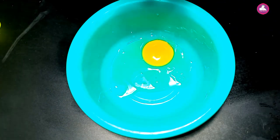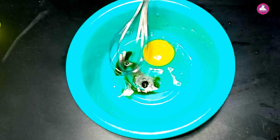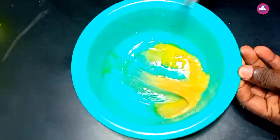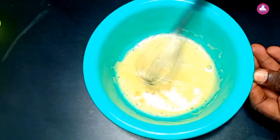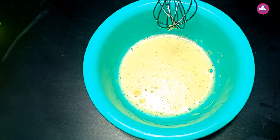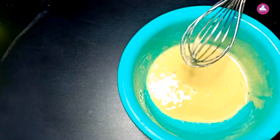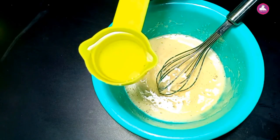Now we add a teaspoon of vanilla essence. Now we add some cups of sunflower oil. We add 1.5 cups of sugar and mix it with 3 cups. Add 1 cup of sunflower oil.